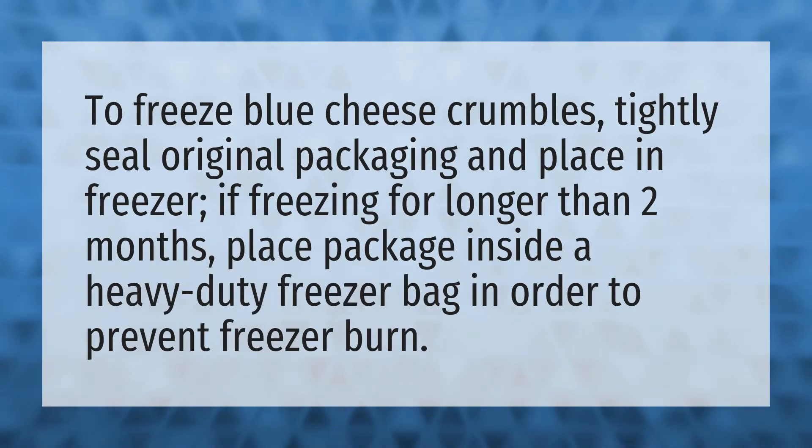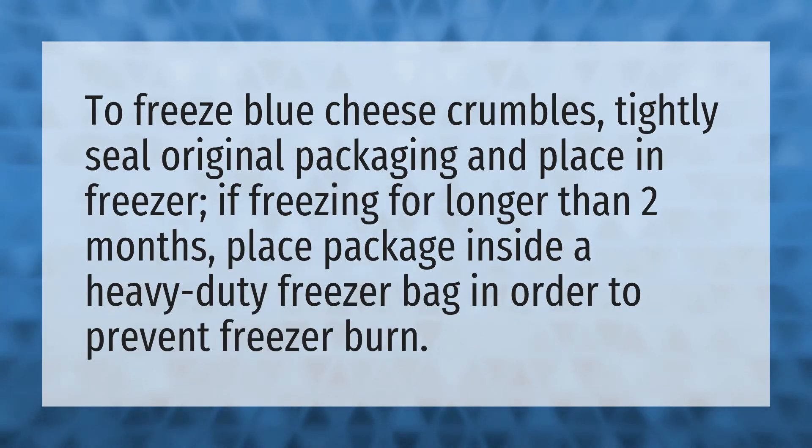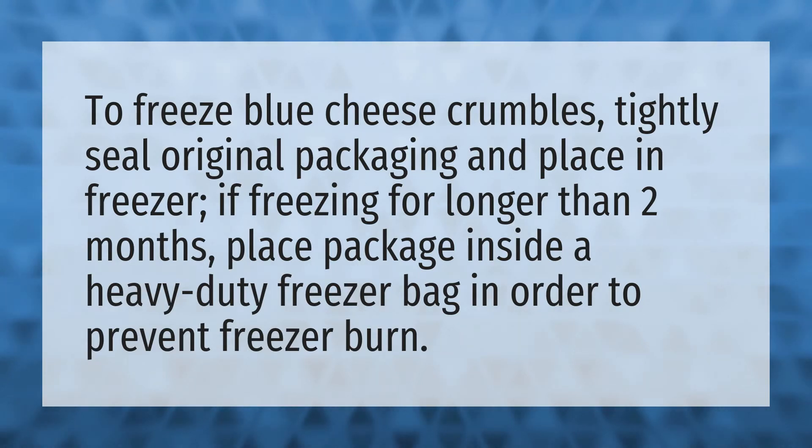To freeze blue cheese crumbles, tightly seal original packaging and place in freezer. If freezing for longer than two months, place package inside a heavy-duty freezer bag in order to prevent freezer burn.